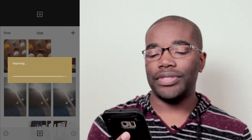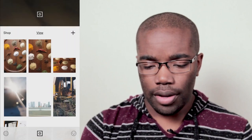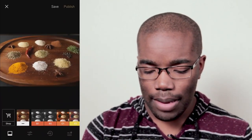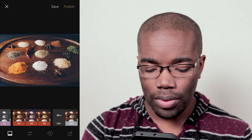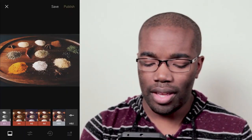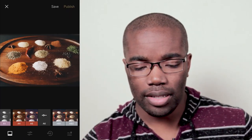All three apps I use are free. In VSCO, the first step is to add a preset. I use either A6, A4, HB1, or HB2. I just started using the HB presets — it used to just be A6 or A4. Since this is going to be the thumbnail, I want it to be kind of clear.